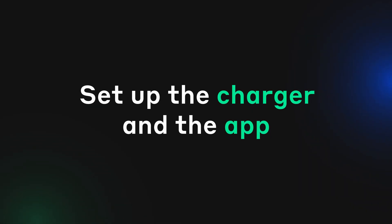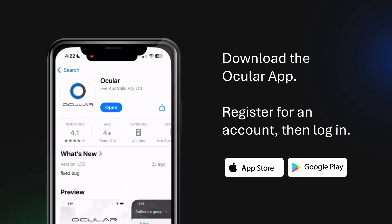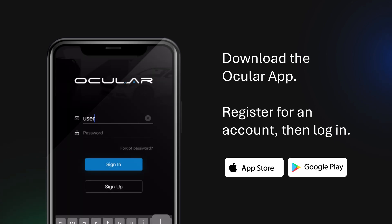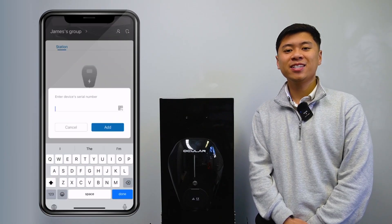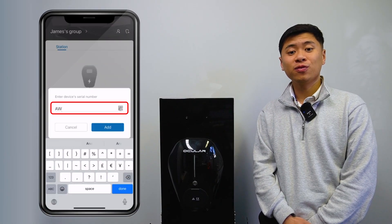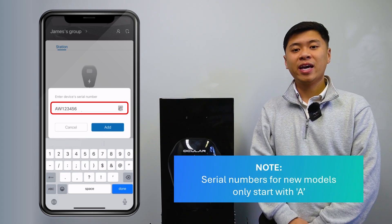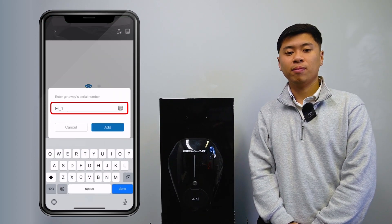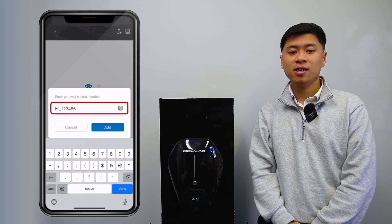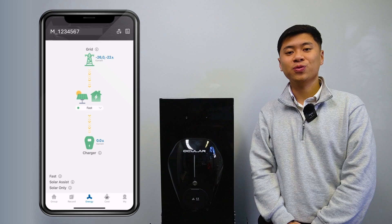Firstly, to set up the app and charger, download the Ocler app from your app store. Register for an account and then log in. Next, when you're in the app, tap Add Station and enter your charger's serial number, found on the silver sticker on the side of your charger. The serial number starts with AW. Now go to the Energy tab and tap Add Gateway, enter M underscore followed by the serial number. Your charger should now be connected. You can see your charger under the Group tab and the Energy tab will show a diagram of your home's electrical setup.